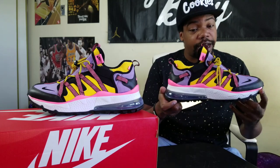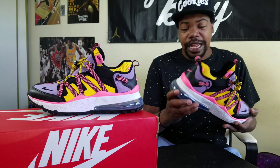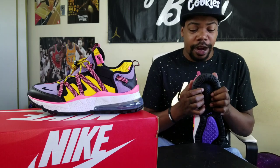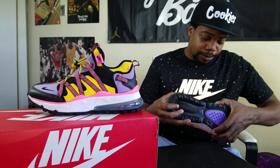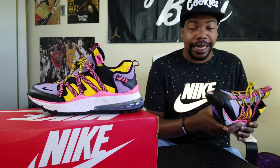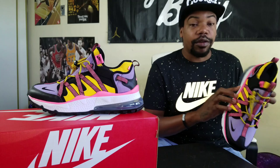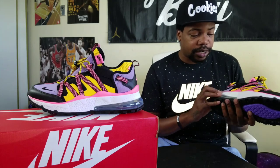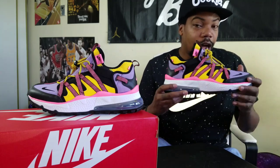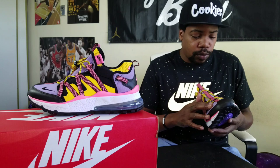Out of the Air Max 270 Bowfin colorways there are three now — let me know which one is your favorite. It also gives you kind of a Huarache feel for some reason. The Air Max bubble is so thick, the air unit in the back is crazy — it's pretty squishy. The front part of the shoe has some kind of foam, the back is more like plastic above the air max bubble. Retails at $160. The colorway is black, atomic violet — pretty dope.